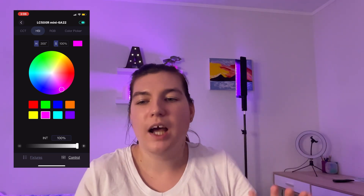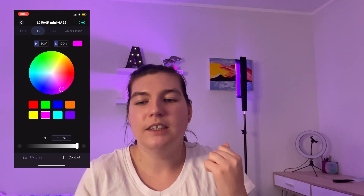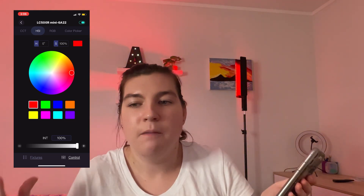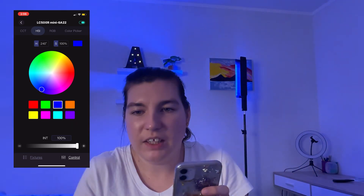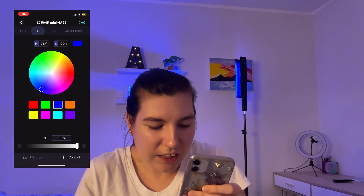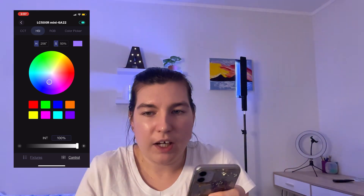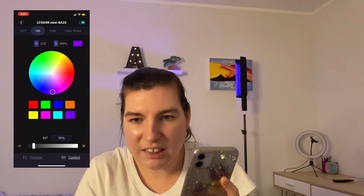I thought it would be really cool to have — like if I'm wearing pink, I'd have orange or yellow in the background — something similar but also contrasty so it really makes me stand out. And when it comes to talking about specific topics, like for example when I broke my arm — that was a really scary story because it was so severe — I could change it to red to reflect the tone. There are so many different colours to choose from, and there's also a dial so I can change how bright or how light or dark the shade is.